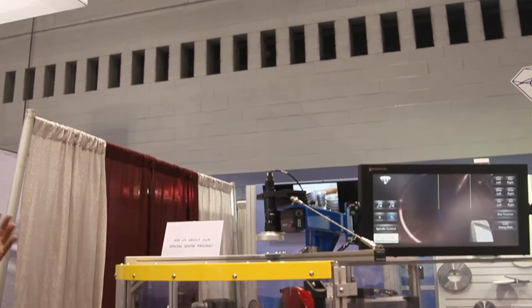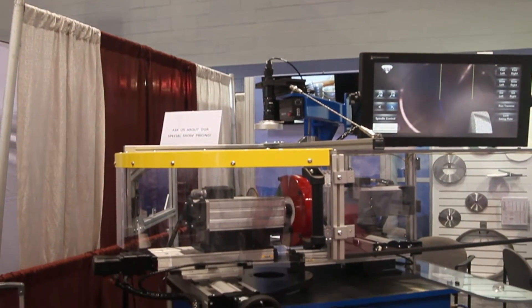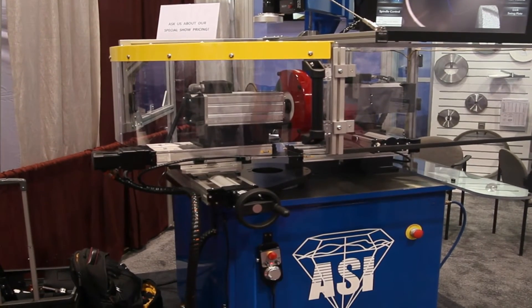I'm Wayne Wheeler with Advanced Super Abrasers. We have a small company in Mars Hill, North Carolina. We manufacture diamond CBN wheels.